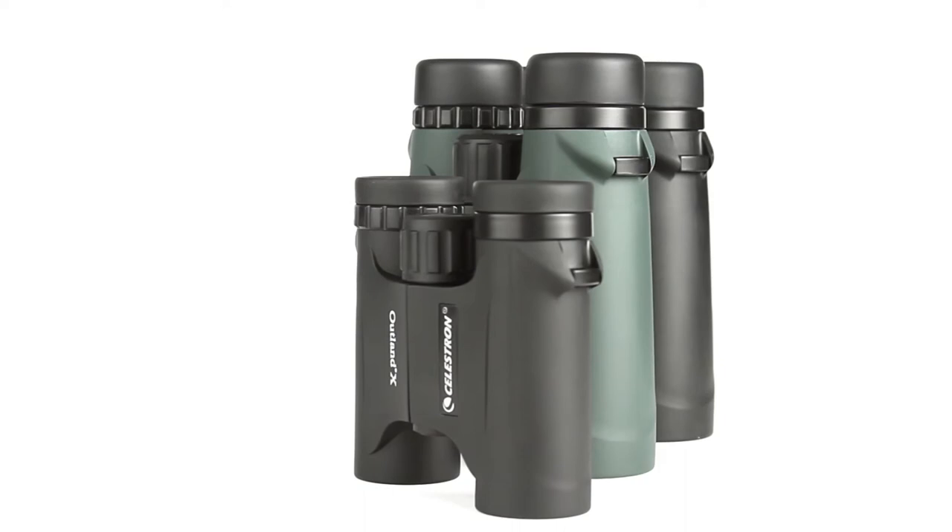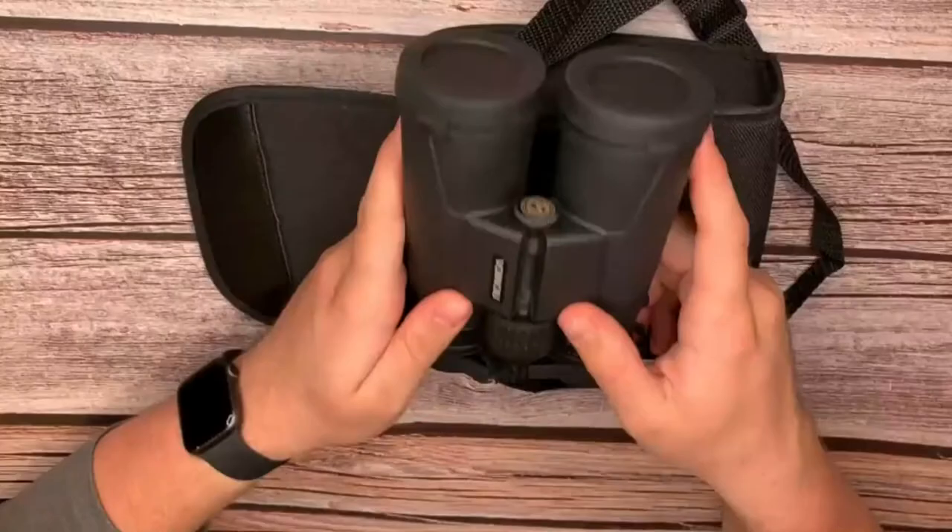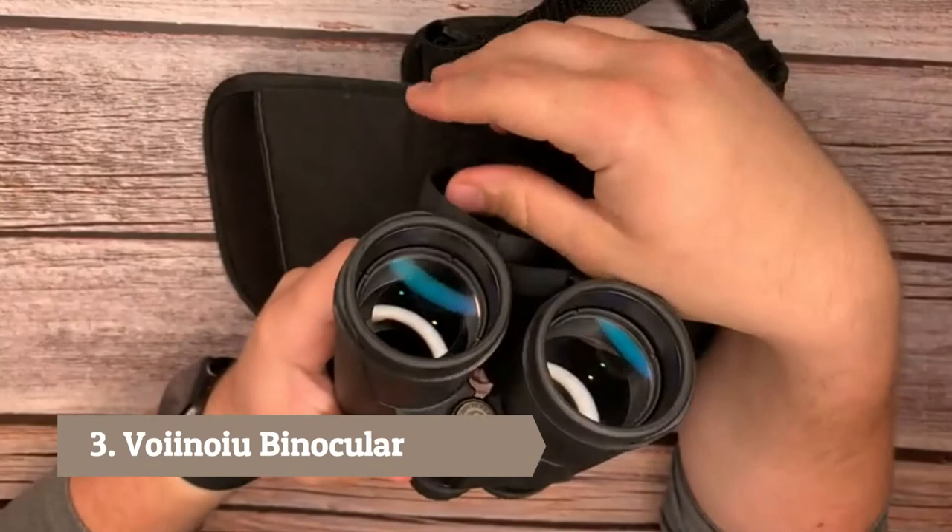Each model includes a neck strap, semi-attached lens caps, and a carrying case. The BAK-4 prisms and fully multi-coated objective lenses and eyepiece guarantee the key optical elements for quality viewing.